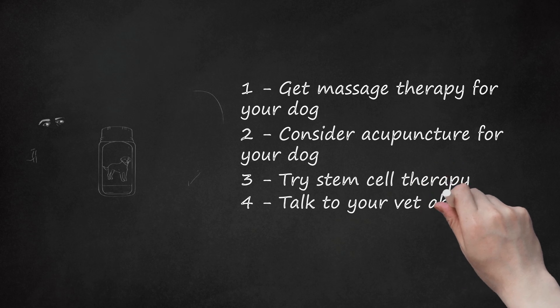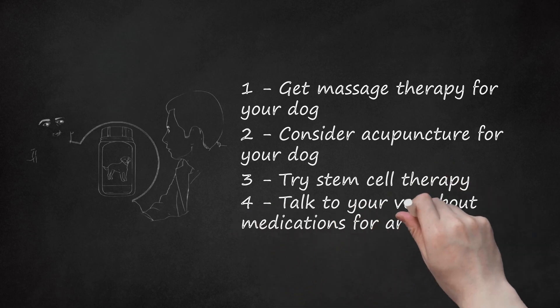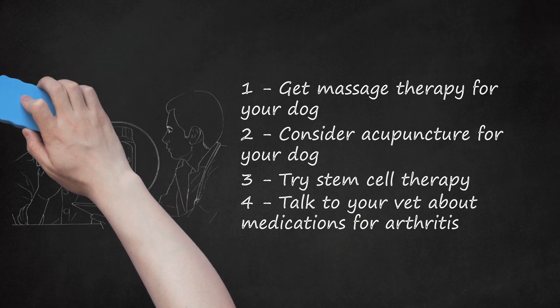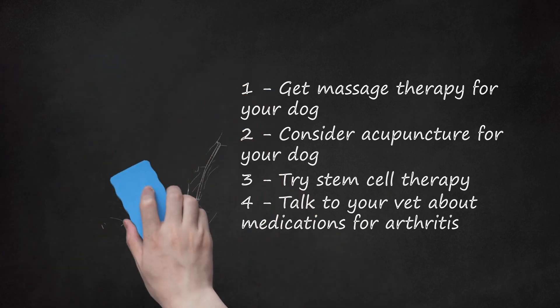Talk to your vet about medications for arthritis. Never give your dog human medication for their arthritis, as this can lead to other health issues. Speak to your vet about medications you can give your dog for their arthritis. There are several anti-inflammatory medications that can be prescribed to dogs. Your vet should outline any side effects or health complications that may arise while your dog is on the medication, and you should keep your vet updated to ensure there are no issues.